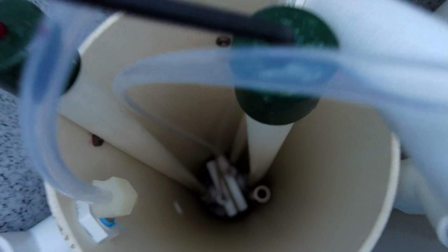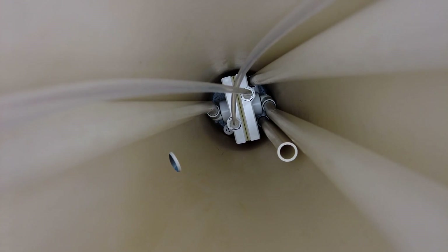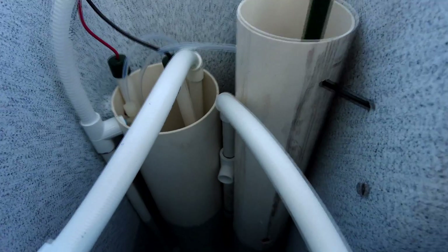The Chlorine Genie works very similar to a salt water generator — there's an electronic cell inside the brine tank that will generate the chlorine for the pool. But unlike a salt water pool that needs 400 to 600 pounds of salt in the water, the Chlorine Genie works with the salt in the brine tank itself.